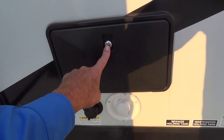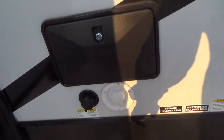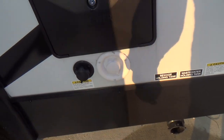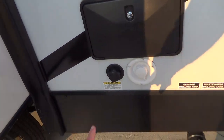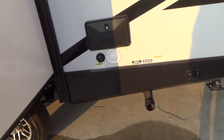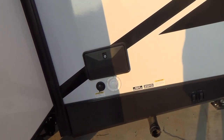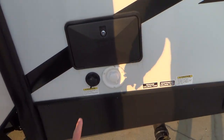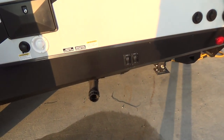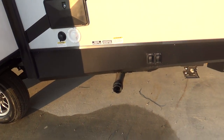You have an outdoor shower here. It opens with the 751 key, and your water hookup for city water is here. This is a tank flush — once you've dumped your black tank and it still shows inside that there's something in it, you can hook a water hose up to this. Make sure the black tank valve is open and that you're at a dump station, then turn the hose on and it will flush out your tank.